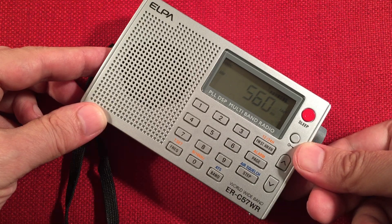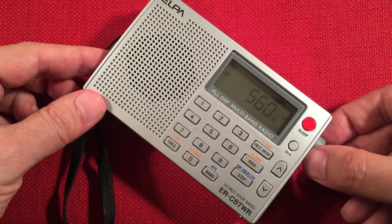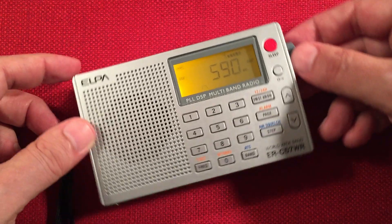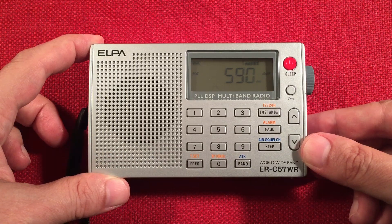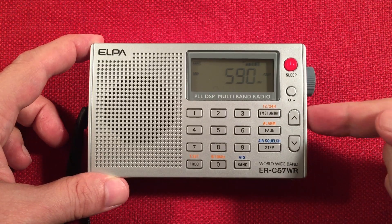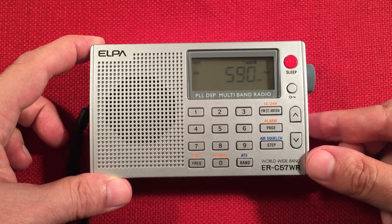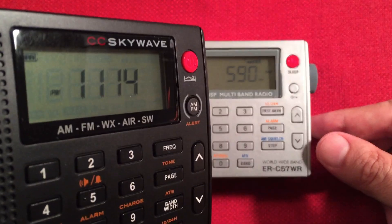Here's 560 WIND, Chicago — the answer. There you go, they mentioned the city. This is Kalamazoo, Michigan — WKZO. This is 137 miles away at 5,000 watts, pretty much right across the Great Lakes. I'm located in Chicago, Illinois. The current time is 11:13 p.m. Central Daylight Time. These radios have clocks, which is nice.